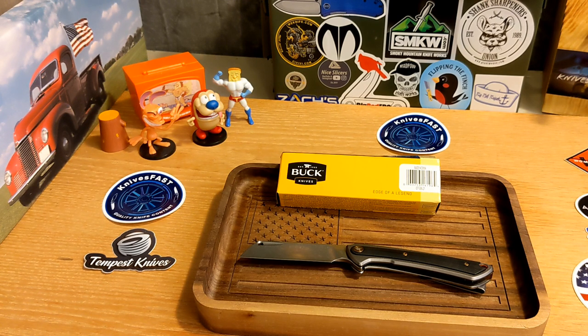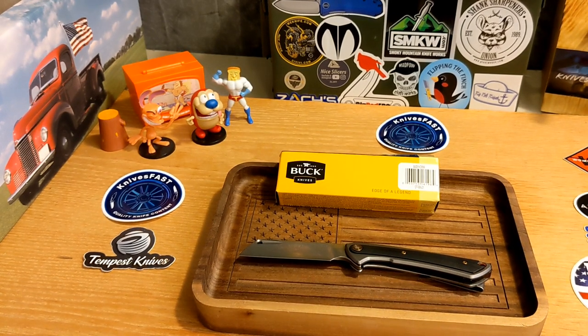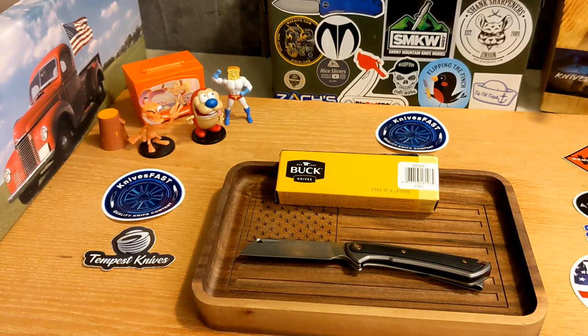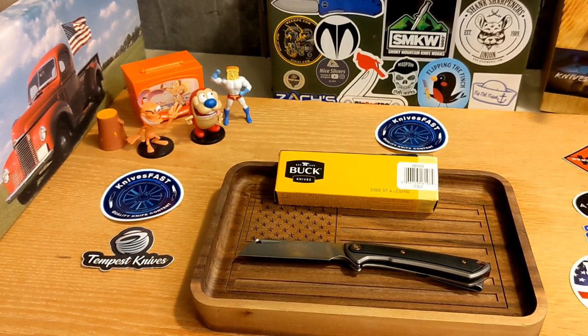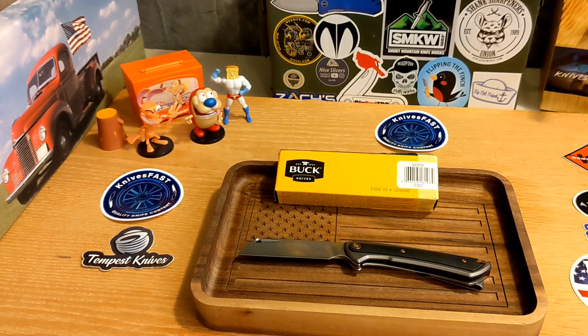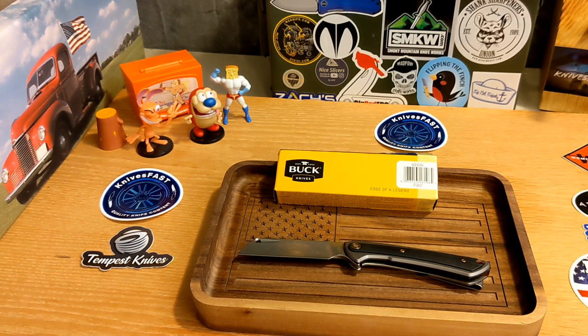How are we giving this away? I'm not going to make a big deal of it — going forward I'll probably talk about it even less. Your comment on this video will enter you, along with a thumbs up. I'll let this run for about a week and then draw a winner on a separate video. Your comment enters you to win this Buck Highline.